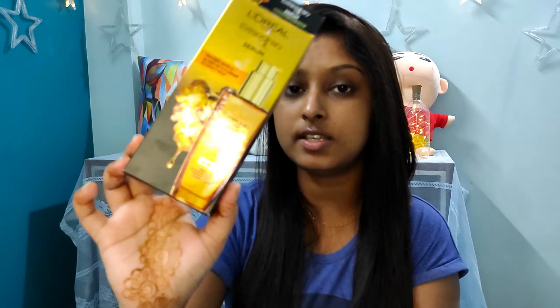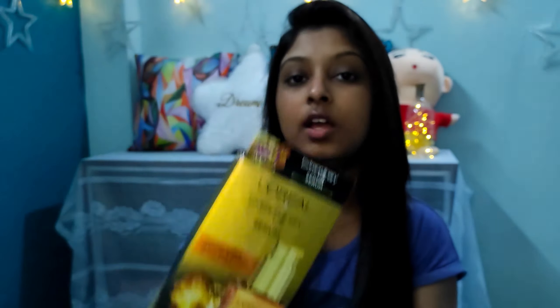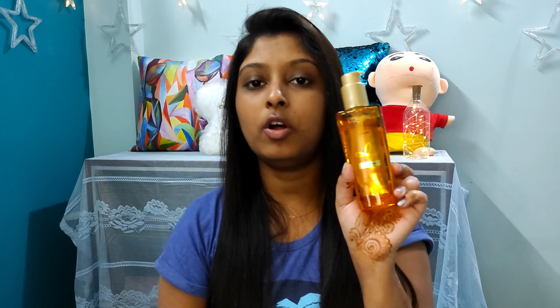After the conditioner you can use this serum - the L'Oreal Paris Extraordinary Oil Serum. This is the outer cover and here is the bottle. It comes in a glass pump bottle and it looks quite good. After conditioning or towel-drying your hair you can use this serum. You can also use it before styling your hair as a heat protectant.